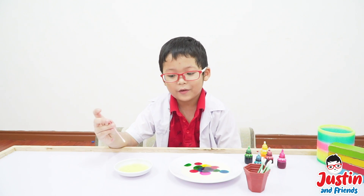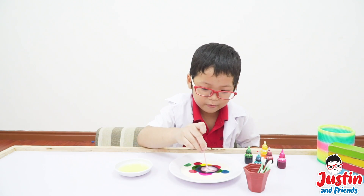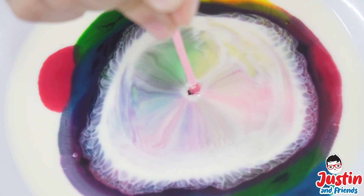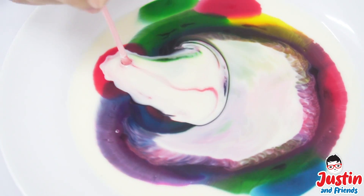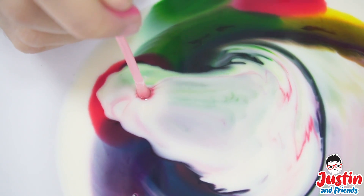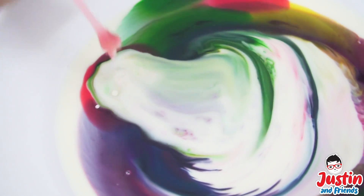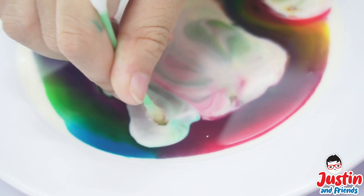Mmmm, this is soft, okay? Now let's put it in here. Hey guys, I'm shooting milk — I'm shooting rainbow milk! I'm the story center of the world. Look at that, the otter wants to shoot by himself.